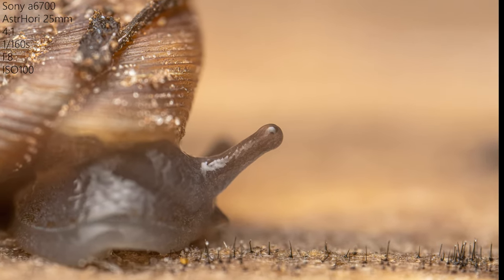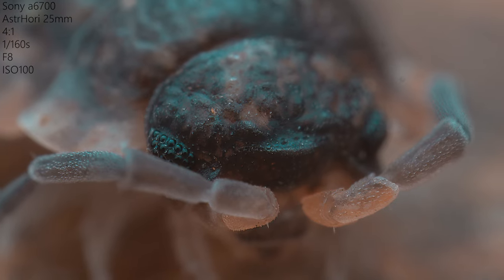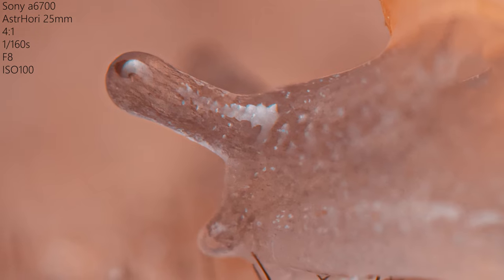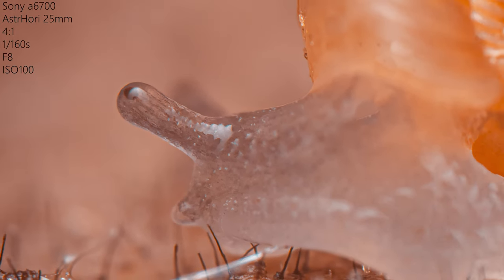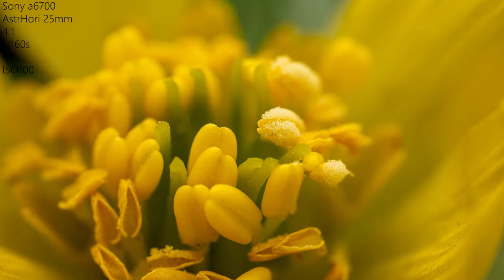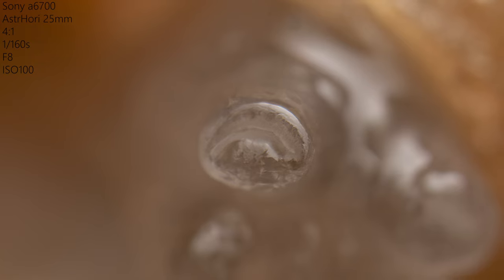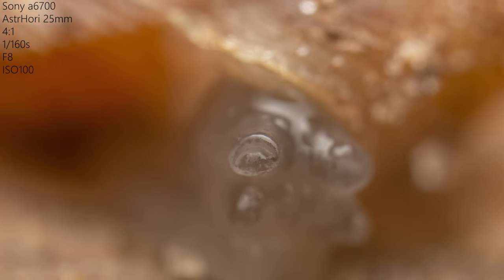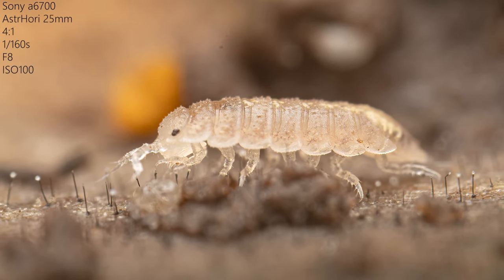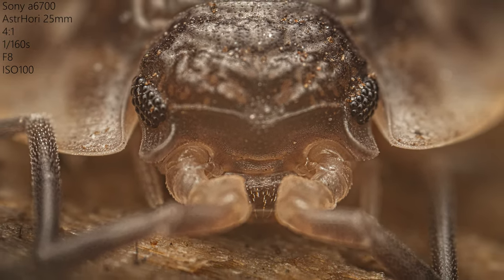The lens is fully manual, requiring precise focus adjustment, which can be challenging especially for moving subjects or video footage. You may need a focus rail to get good stacks, or just move the camera forwards and backwards instead of focusing. At extreme magnifications, the depth of field becomes extremely shallow, making it difficult to keep the entire subject in focus. Stopping down the aperture too much can lead to diffraction, affecting image quality. The lens has a fixed working distance, limiting flexibility in composition. With magnification ranging from 2 to 5 times, the lens allows for capturing intricate details and tiny subjects — you are able to enter the microcosmos which cannot be seen with the human eye.